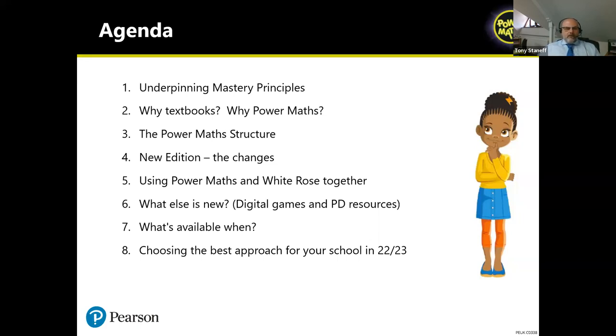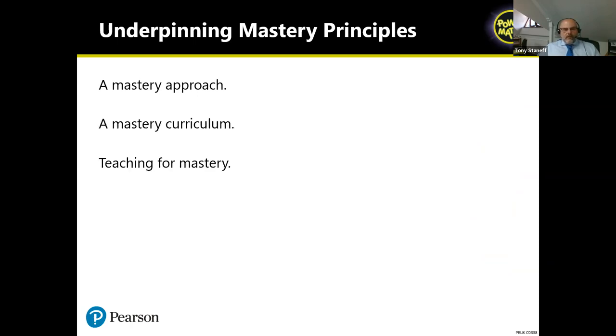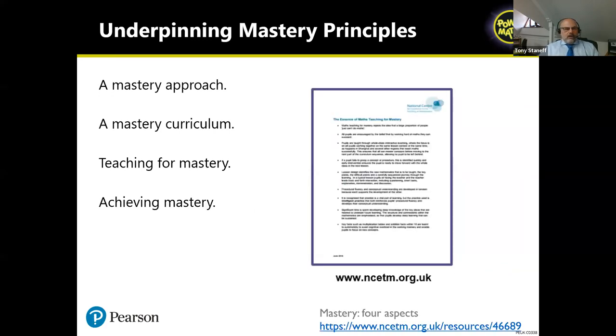The majority of schools on this call have probably been doing some work with maths mastery. The NCETM set out very early what they feel are the underpinning mastery principles: the belief that everybody can succeed in maths; a mastery curriculum with coherence and small steps building on strong foundations; teaching for mastery using representations, structures, and models; and achieving mastery through assessment. Those four guiding principles underpin the work of Power Maths.